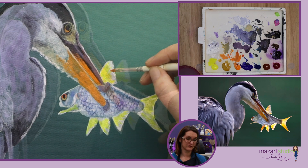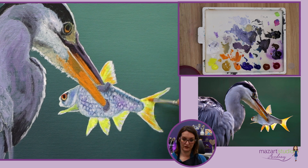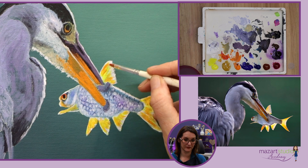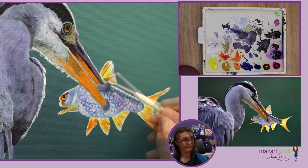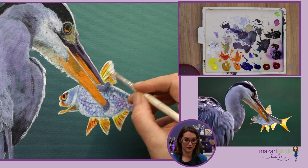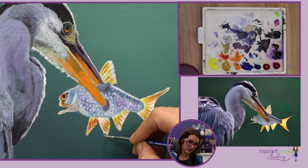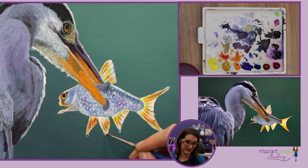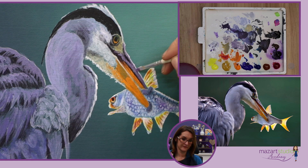This is where I'm now adding that glazing onto that lovely white area, and you can see how it gives that impact of the light passing through those very thin fins of the fish. Now I'll start to work on the heron and really start to detail over the top of those lovely bright colours underneath.